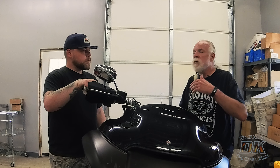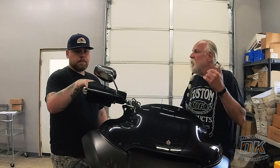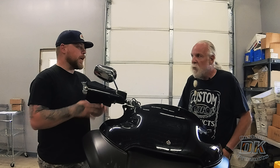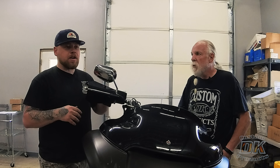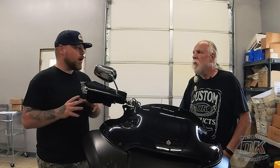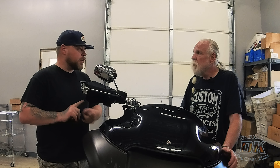People ask what weight fork fluid to use. For the 39mm and 41mm forks, it's 5-weight. For the 49mm — which is what this bike has — it's 10-weight. When you order from us, we'll give you the appropriate weight fluid. If you prefer to pick up your own fluid, use a premium fork fluid — not what the dealership has. You want those anti-shearing properties for the valving the fluid pushes through. Something like Maxima or Redline — a premium fluid.